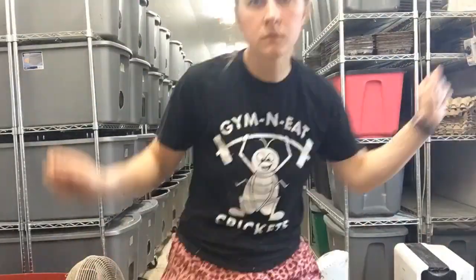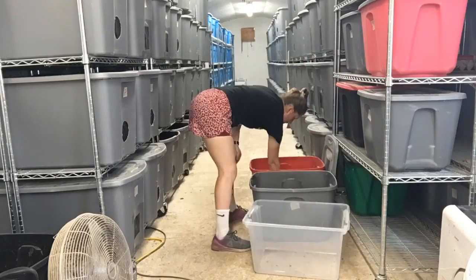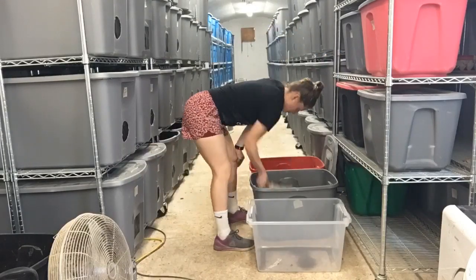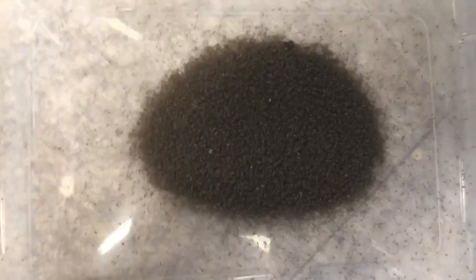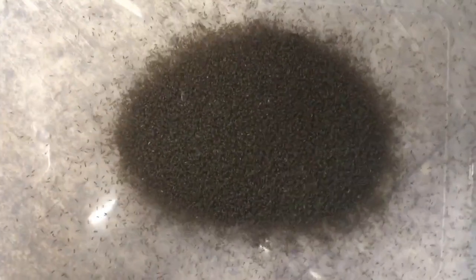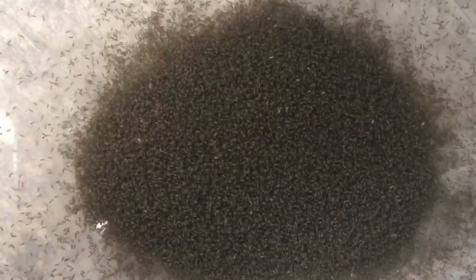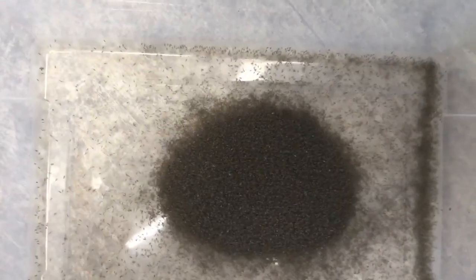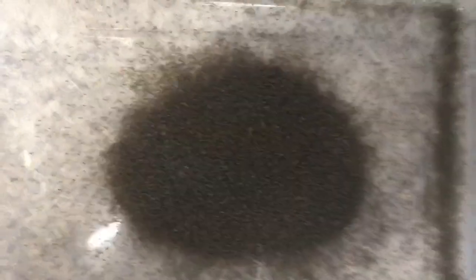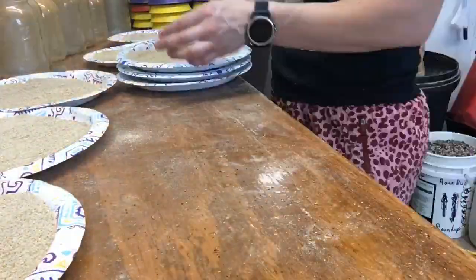Now that those bins are set up, it's time to transfer the pinheads from the incubation trays and find out exactly how many pinheads have hatched that day. That's about 50,000 cricket babies — I need to move quickly because having them bunched together like that is not good for their health. Once I know how many pinheads I'm working with, I get together feed trays and waterers.